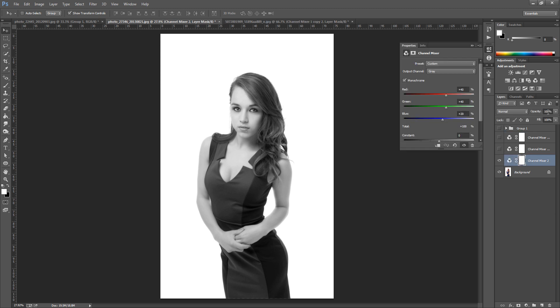For the first layer we're just going to bring the opacity to around 32%. All we really want to do is bring down the skin tone so she's pale, but not so much that too much colour is being removed.